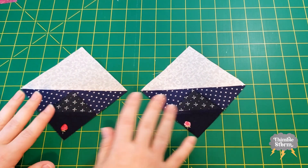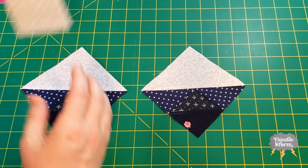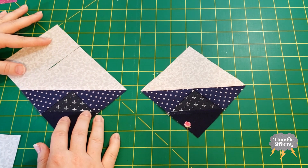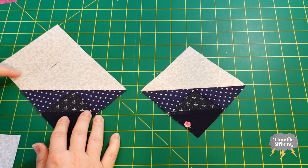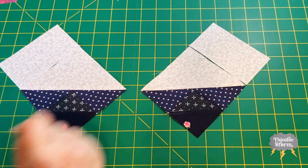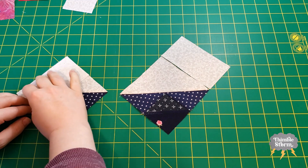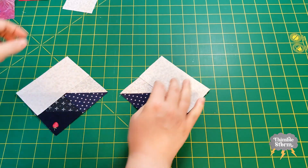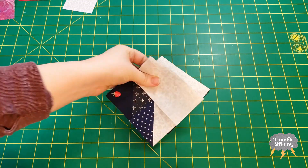For this next step, we're going to make mirror images. So on one block, we're going to add a J rectangle to this side, and then on the other one, we're going to add it to the opposite side. Pay extra careful attention to that so nothing gets mixed up when you take it to the sewing machine.